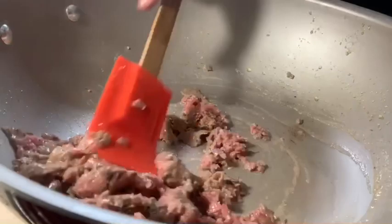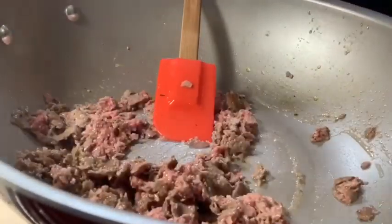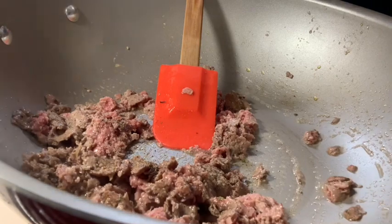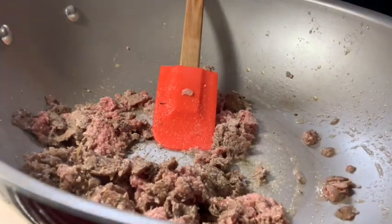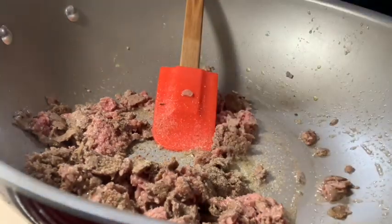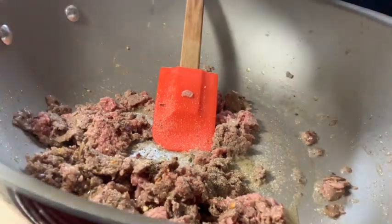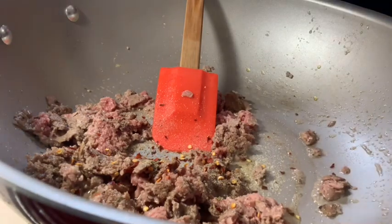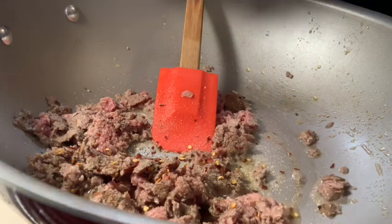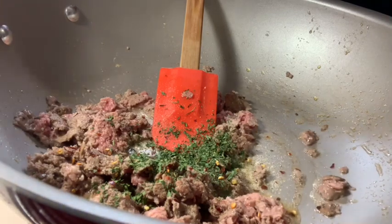Now we're just going to let this cook up. I'm going to add some black pepper to it. I'm going to add some red peppers because I like mine spicy, and I have to add some of those red jalapeño peppers too. Let me add some garlic — I want some greenery in it.